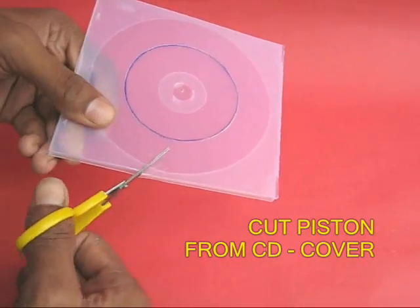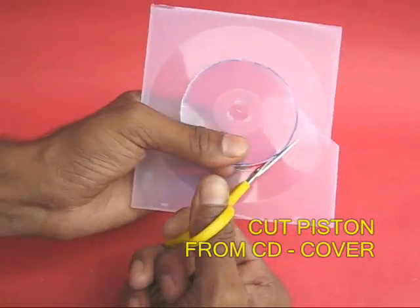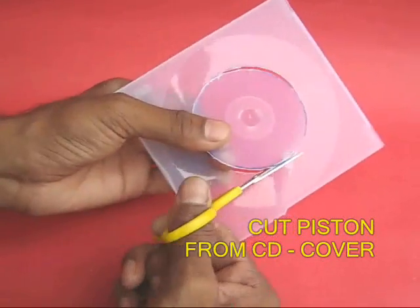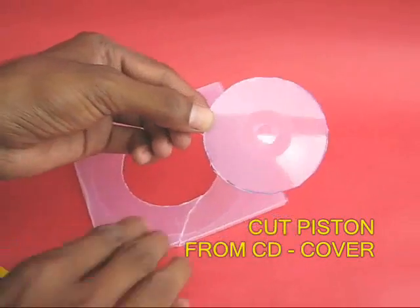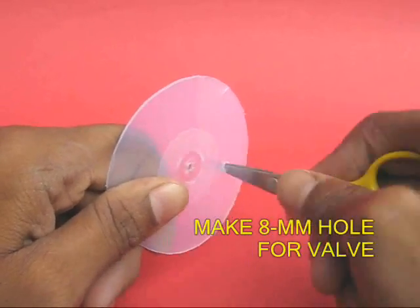With the scissors, cut a circle from the CD case cover. This circle would make the piston and it should just fit inside the jar. Now make an 8mm hole on the side for the valve.